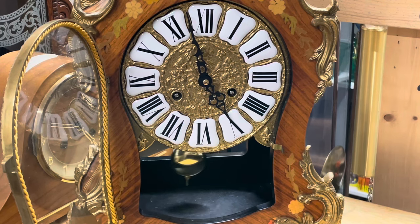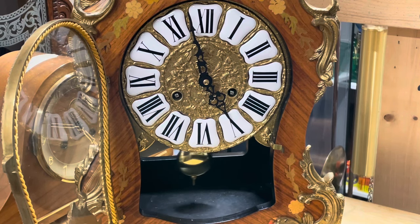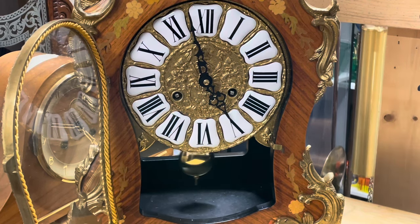What I'm about to show you is going to work for a rack and snail type movement. It's not necessarily going to work for an antique count wheel movement or something like that, but here's the procedure.